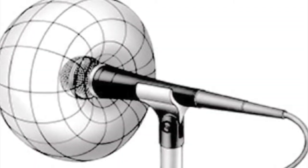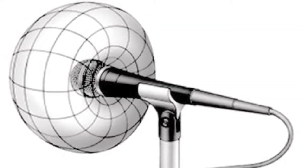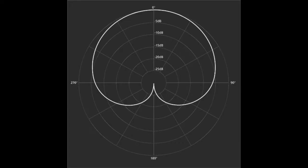These are cardioid microphones, which means they capture sound in sort of a heart shape around the microphone. So you don't have to worry too much about the direction that it's facing.